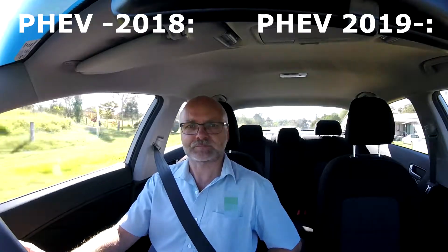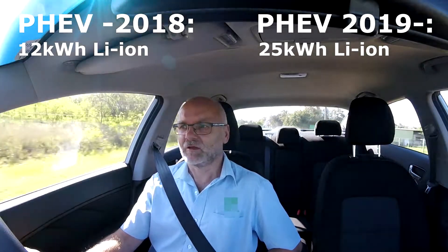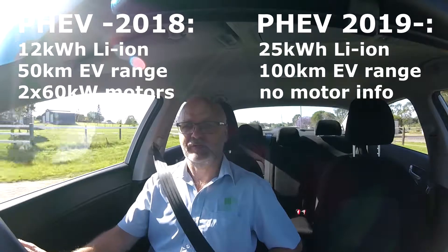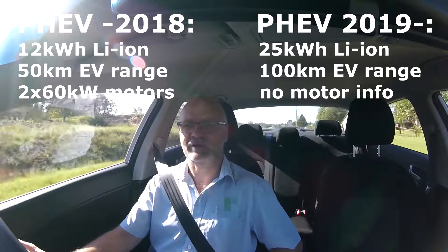I read an interesting article this morning about the new Mitsubishi Outlander PHEV 2019. Apparently it will have an upgraded battery pack from 12 kilowatt hours for the current model to 25 kilowatt hours, which will give it a total range of 100 kilometers on pure electric drive. Interesting concept, but we are talking about 2019 — that's two years away — and there will be heaps more electric vehicles on the market by then, so I can't really see the point of making a plug-in hybrid with a hundred kilometer electric range.